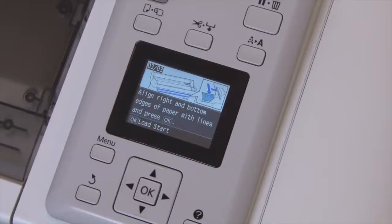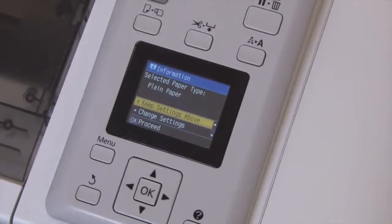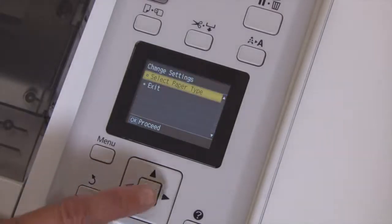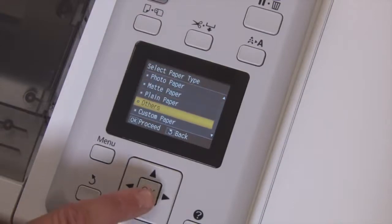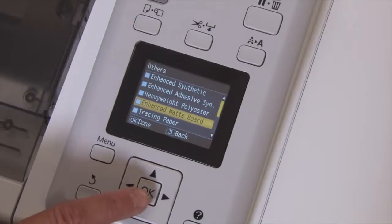Press the OK button. The printer will check the width of the board and make sure that it's not skewed. We'll change the paper type by pressing down and then OK to select change settings. Press OK to select paper type, then down to select others and press OK. Then select Enhanced Matte Board and press OK.